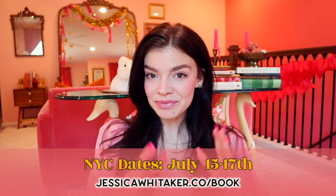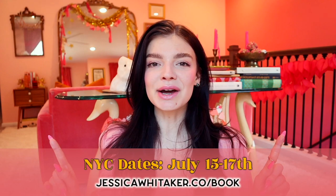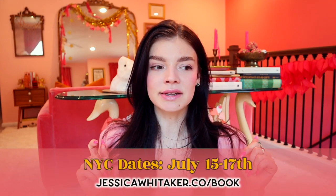I previously lived in New York City — I went to school there for a year and then lived there for about a year and a half, so it's really fun to be able to go back and shoot for the weekend. The next time I'll be in New York City for bookings is in July. If you're interested, head to jessicawhittaker.co/book or click the link in the description box below.